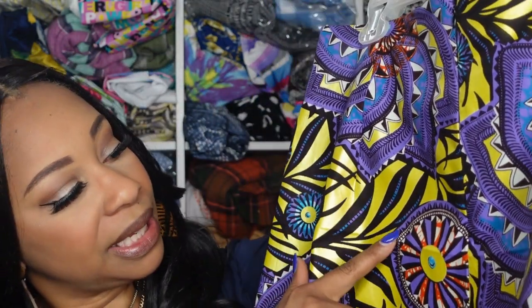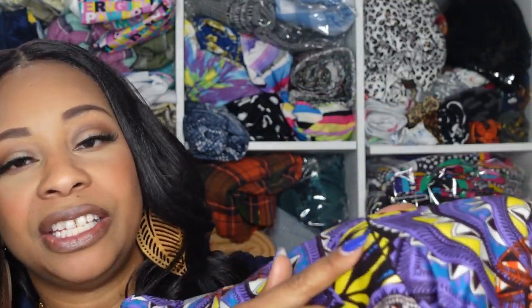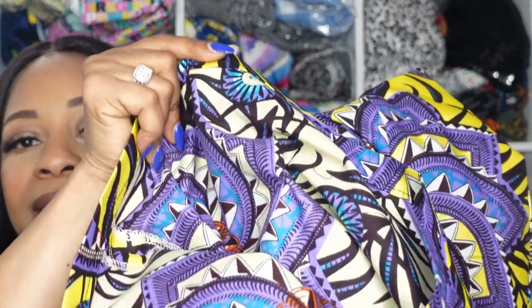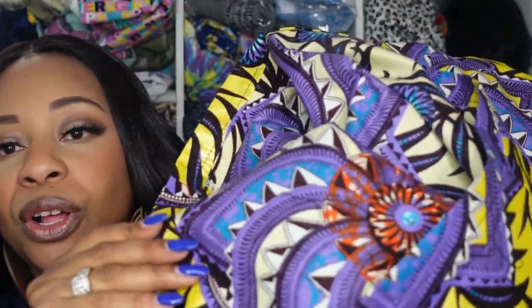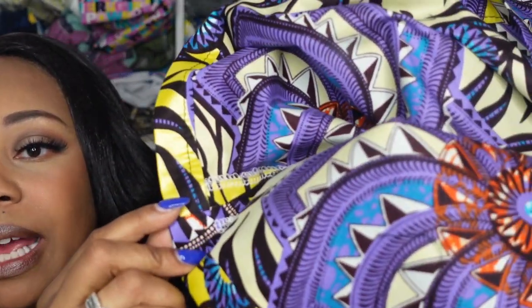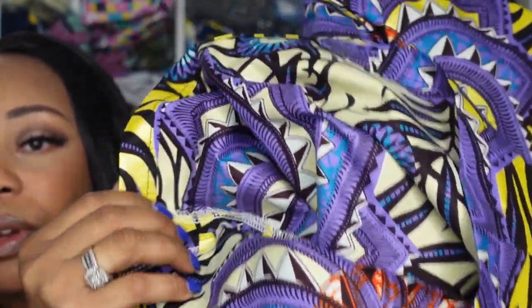One thing I didn't realize when I purchased this fabric is that the gold or mustard yellow has a metallic, shiny, raincoat-like feel to it. You can also clearly tell the inside from the outside — the wrong side is noticeably more dull. Here at the hem you can see the difference between the wrong side and the right side. With most Ankara fabric you can use both sides interchangeably, but not with this one — though it wasn't an issue since I didn't make anything with exposed backsides like ruffles.